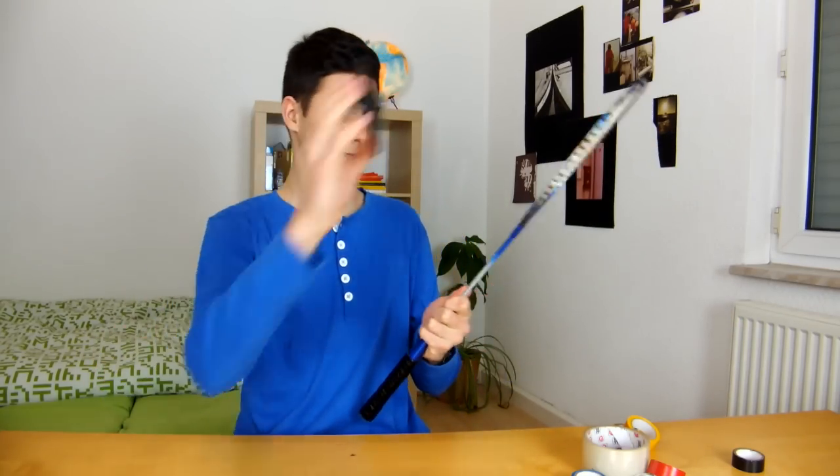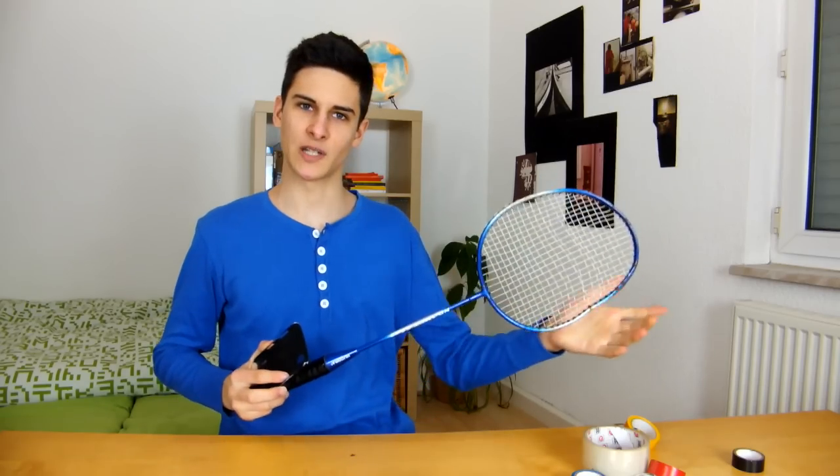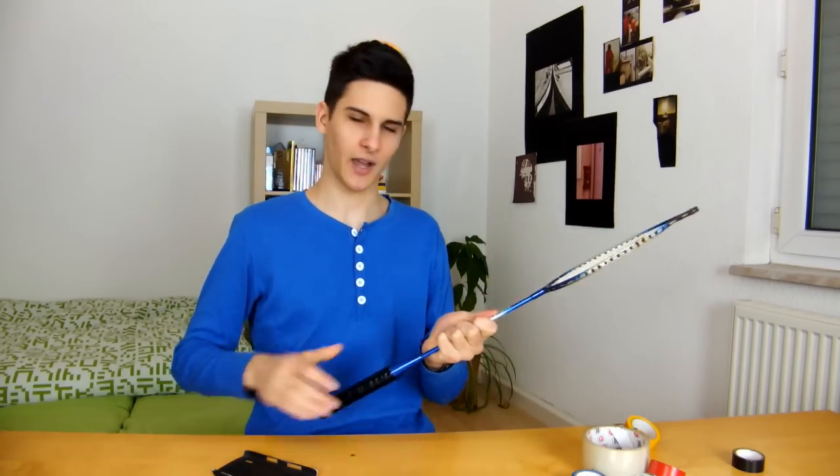But also for all my viewers who live in the desert or somewhere and you don't find any sticks, I've got another solution for you. Just take a badminton racket and do the same thing. Plus it's more like for the sporty people — if you want to say yeah, I'm sporty, I play badminton and I take selfies, then use this technique.